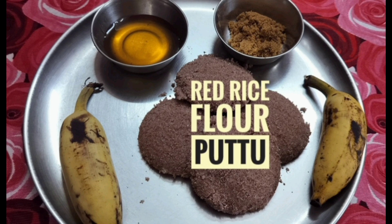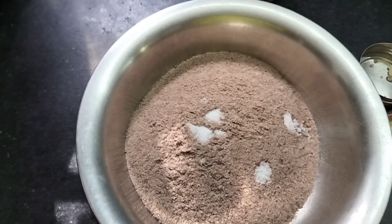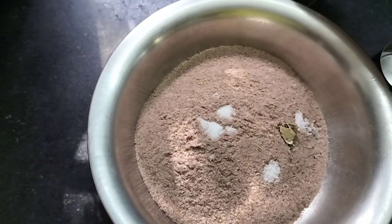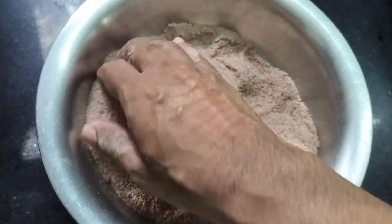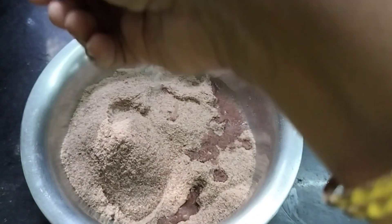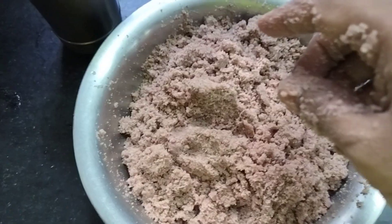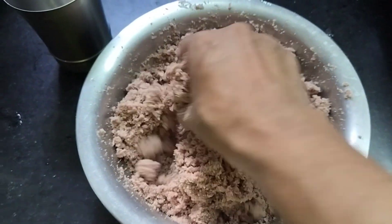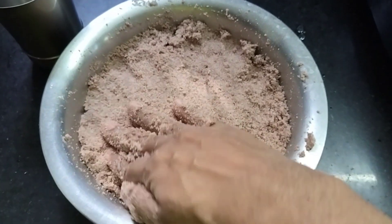I have taken one cup of ready-made red rice flour, add a pinch of salt and one crushed cardamom. I have taken equal amount of water. Now mix the salt and add water little by little to wet the entire flour. I used one cup of water, mix it well and let it rest for 15 to 20 minutes.